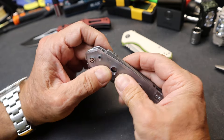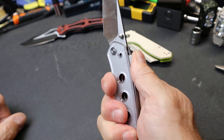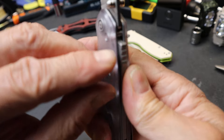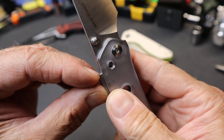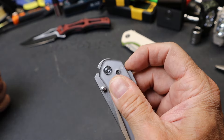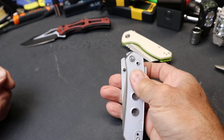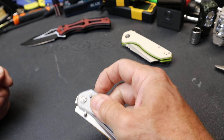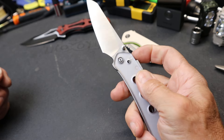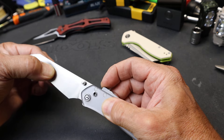This jimping is kind of interesting. For when you're holding on to it, for your thumb maybe. This is fairly light jimping right here — it doesn't really get in the way. I wasn't sure if that was going to be enough after I've used this knife quite a bit. It turns out that's plenty, because all you've got to do is push this back a little bit to release.